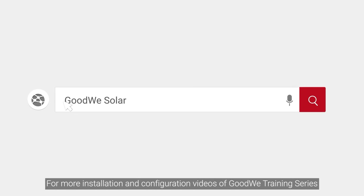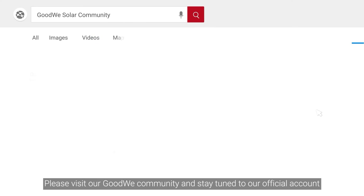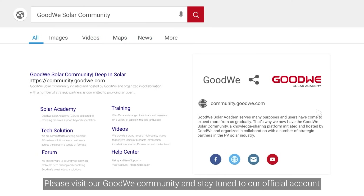Thank you for watching. For more installation and configuration videos of the GoodWe training series, please visit our GoodWe community and stay tuned to our official account.